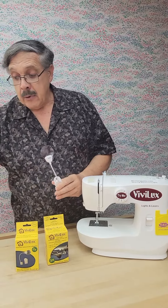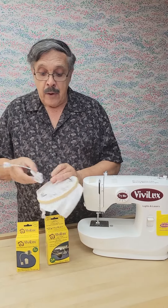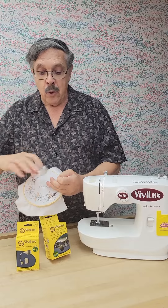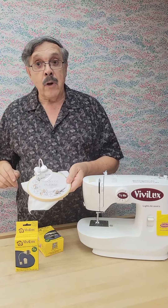So now, for example, if you're doing embroidery, you can clip that right to the hoop, bend that around, and have that embroidery positioned so you can see again what you're doing.